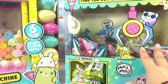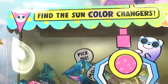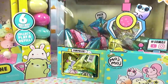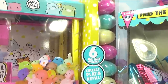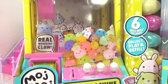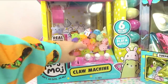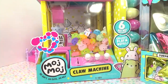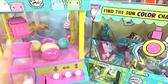I found these at Target — I hadn't seen them before. They looked so cute and colorful, and we've got sun color changers, so I wanted to unbox these together and see if they really work. In the Moj Moj claw machine we've got six Moj Mojes included in little refillable eggs, which is pretty cool. We've got a working claw and a coin slot to play with.